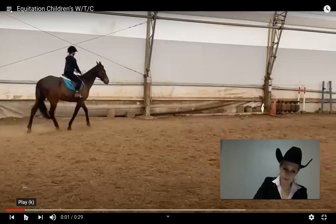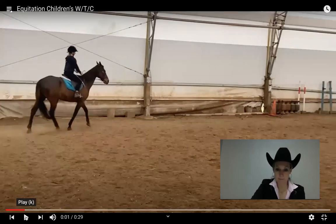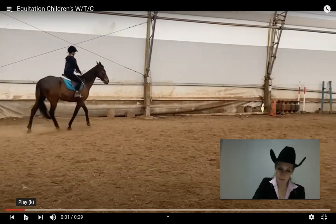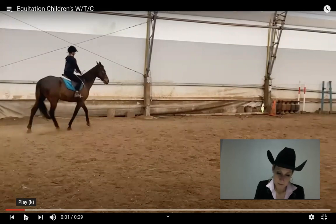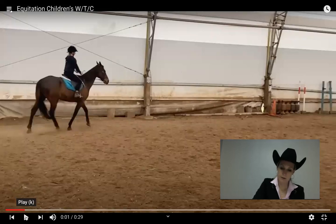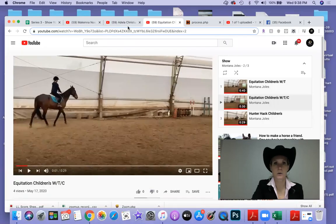I am at a minus 1 for the back. The F and E here — we're going to be at a 2. I'm going to add the score up, but we are in an off-pattern situation without the walk. We're going to be at a 58 for our overall score.